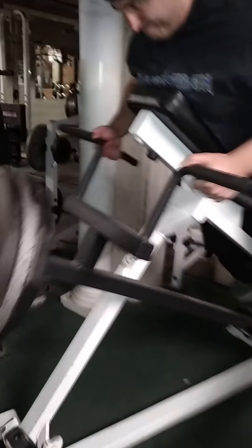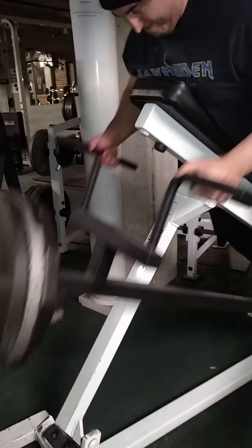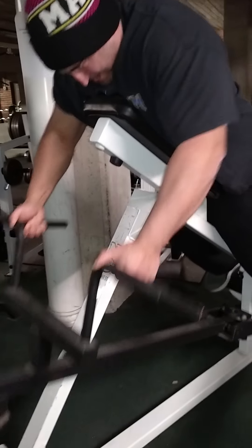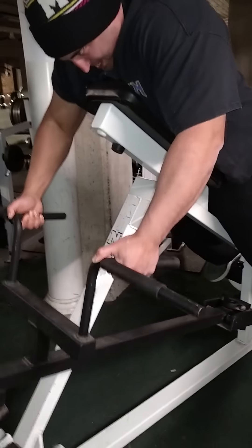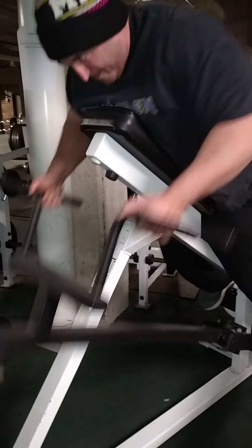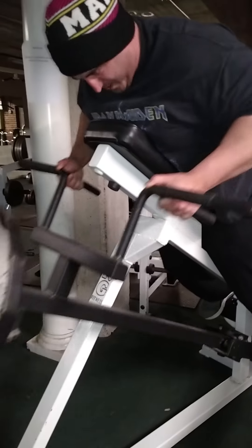One, two, three, four, five, six, seven, eight, nine, ten, 11, 12, 13, 14, 15, 16, 17, 18, 19, 20.